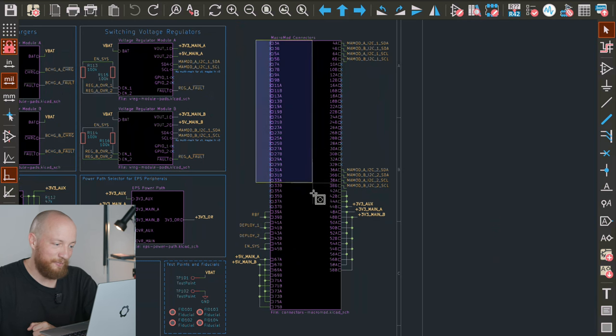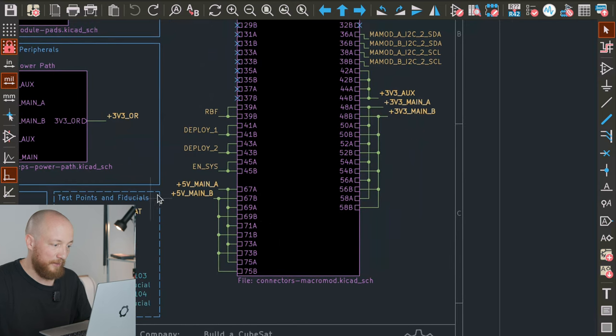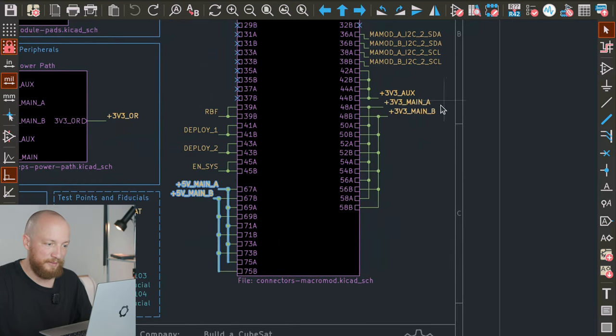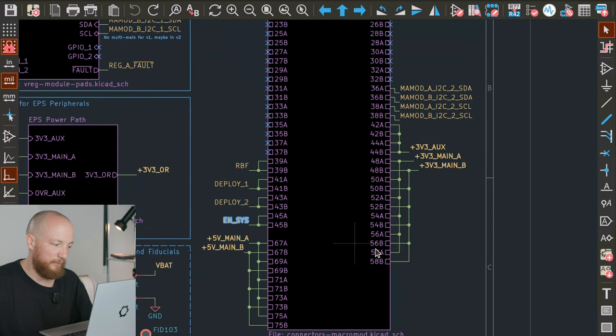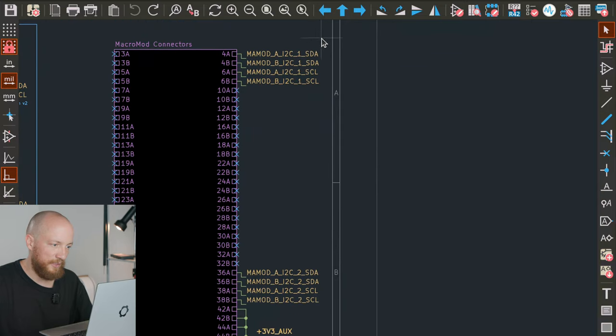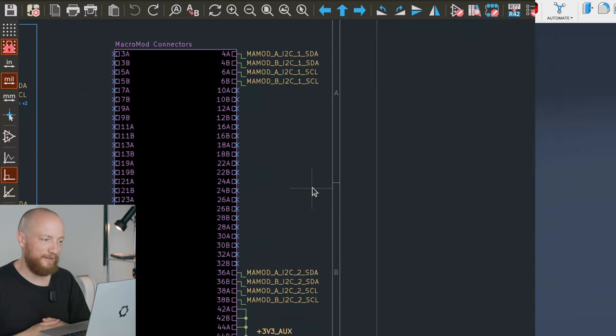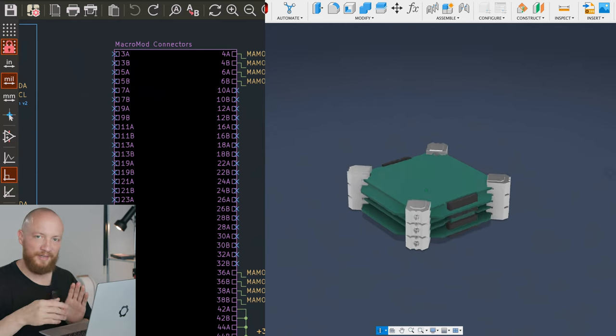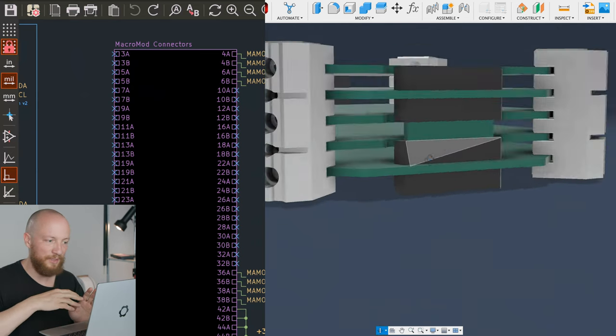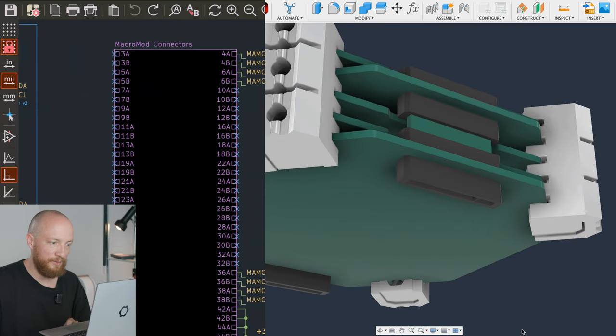There are a lot of pins that are not connected at the moment — just room for expansion in the future. The pins that are connected are the main 5V and 3.3V power supplies, as well as the LDO auxiliary power supply. Then we have the inhibits: the RBF, Deploy 1 and 2, and the global enable system signal. We also have four I2C buses. I would like to have two stacks of Macromod connectors — one on the Y-minus side and one on the Y-plus side — so if one whole bus goes down we still retain a lot of functionality. That's why there are four I2C lanes, two for each side.